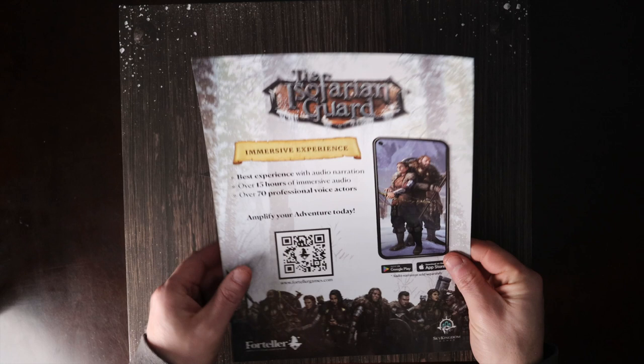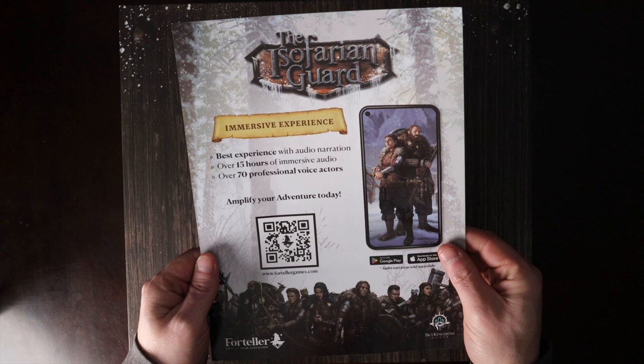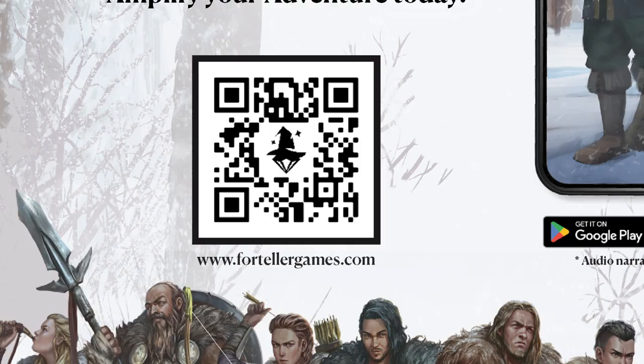The first thing you're going to see when you remove the lid is a first time setup sheet on the top of the box. One side lists information regarding the audio narration provided by Foreteller Games. Simply scan the QR code provided on the sheet to be taken to their website where the narration can be purchased. The story of the Isofarian Guard was written to be heard and experienced with audio, which greatly increases the immersion of the story. Orchestral music was composed specifically for each scene to ebb and flow with the narrative. Our team highly recommends playing the Isofarian Guard with Foreteller.